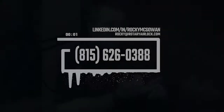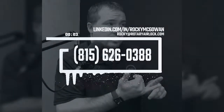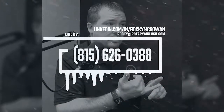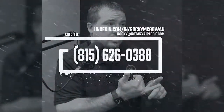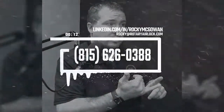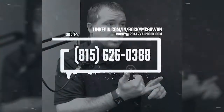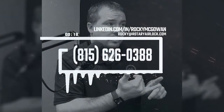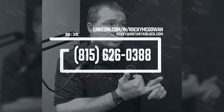I wanted to say thank you for connecting with me and wanted to make sure you understand that I have 20 years of problem-solving experience in pneumatic conveying. I've evaluated thousands of applications, so if you've got a problem or an application you're having issues with, connect with me here on LinkedIn, reach out via email, or visit rotaryairlock.com for additional information.